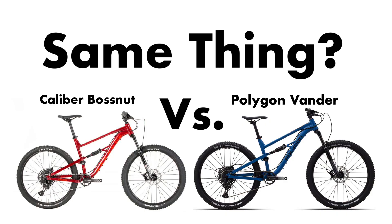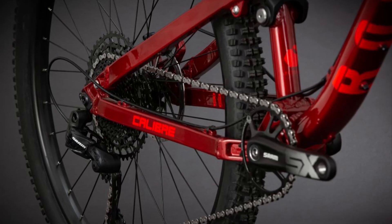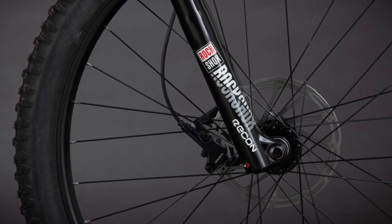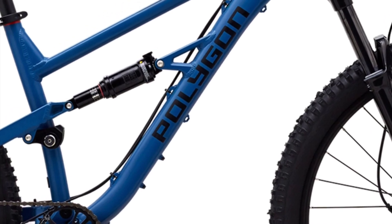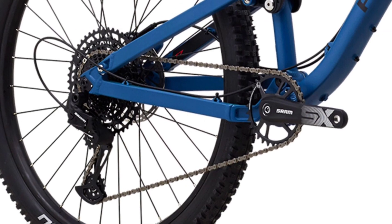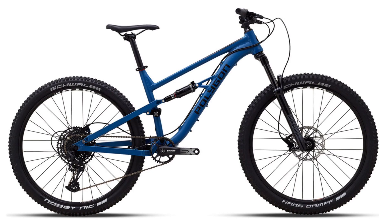When coming up with my conclusion, I had trouble making a decision of which bike is the best. I would have said that the Caliber Boss Nut is the best because it offers almost everything that the Polygon Vander has, while also being $300 less. But because the Caliber Boss Nut can't be purchased at the time, the Polygon Vander T7 is better because you actually can get it. It seems like the Polygon Vander's purpose is to get an affordable mountain bike into the hands of riders during the bike shortage. I believe that Polygon can make their bike more expensive than the Caliber Boss Nut because of the convenience and availability Polygon is offering with the Vander.